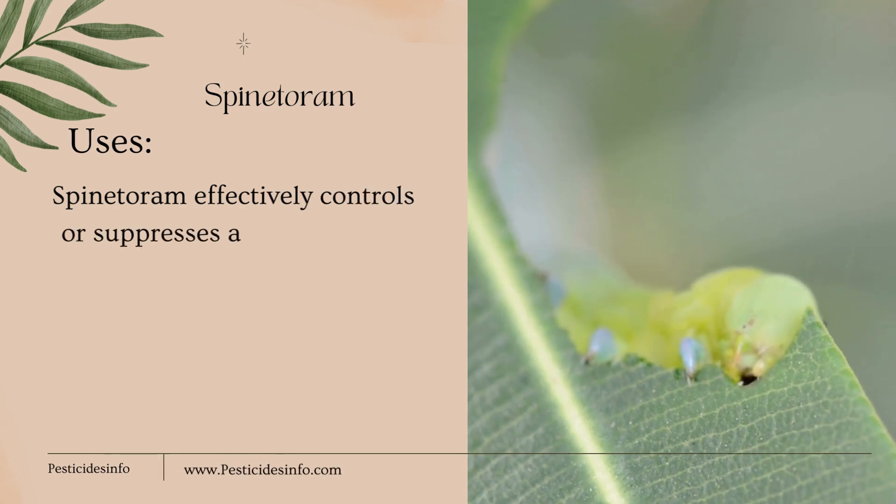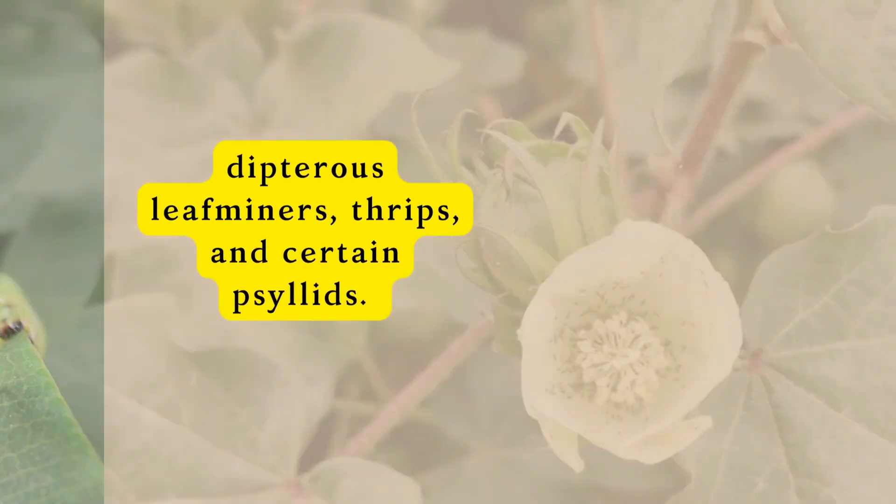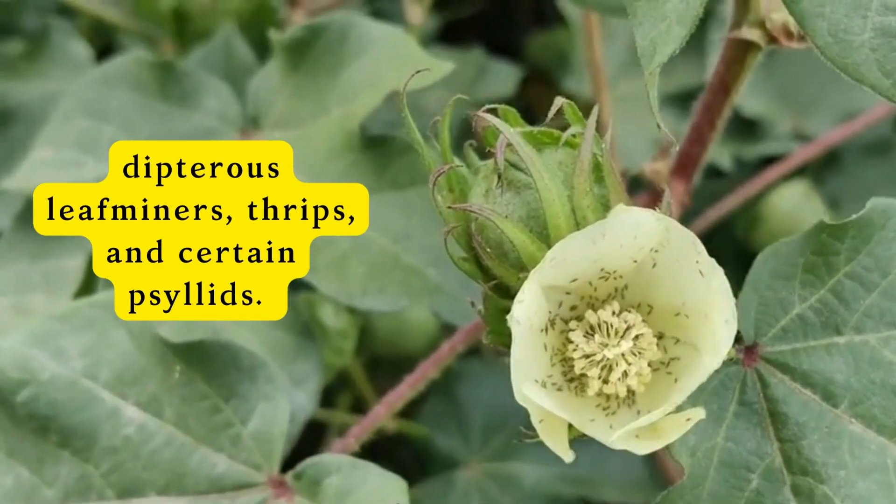Spintorum effectively controls or suppresses a wide range of pests, including Lepidopterous larvae, Dipterous leafminers, and thrips.